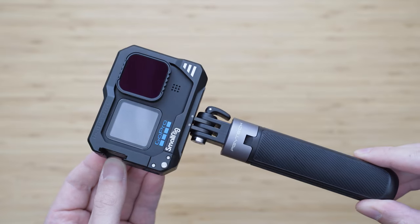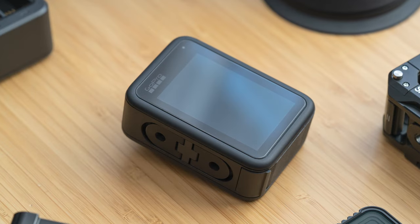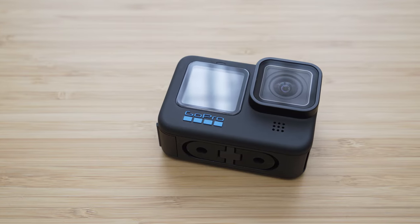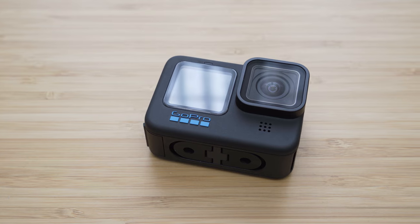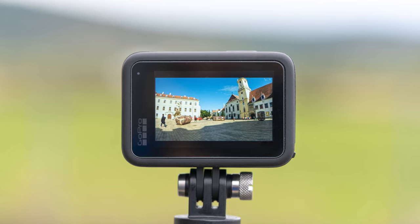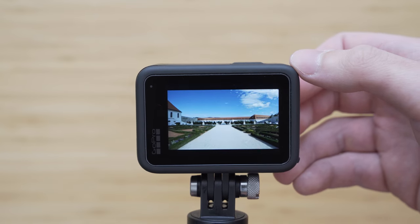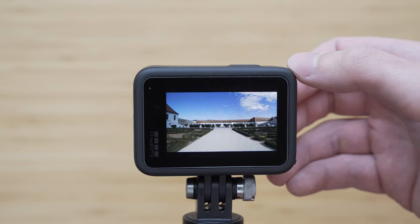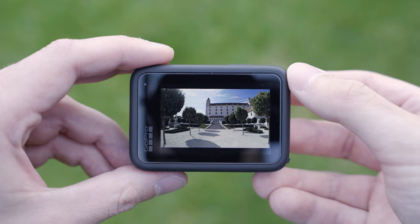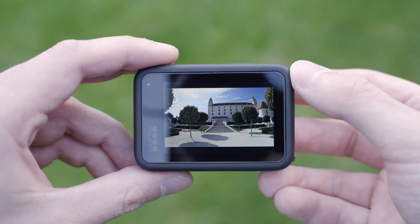The first category that we will take a look at is protection. Hero 10 Black is not a particularly cheap action camera, so I highly recommend installing screen protectors. These usually come in packs for both front and rear screen. A lens protector may also be included, but I don't use that one. I recommend using 9H screen protectors — these are very durable and fairly easy to install. They don't really decrease the brightness or sharpness of the screen.